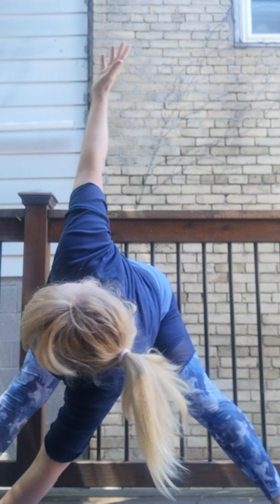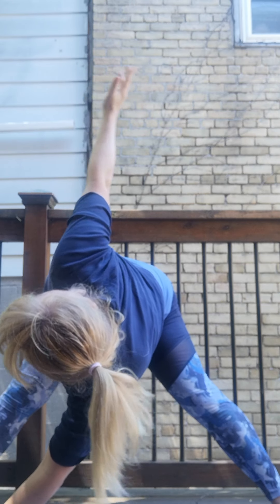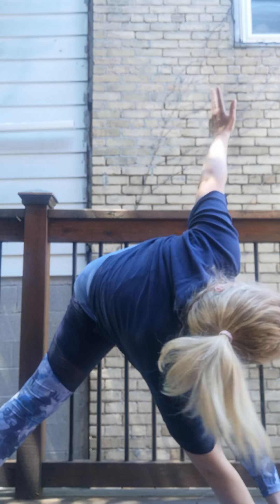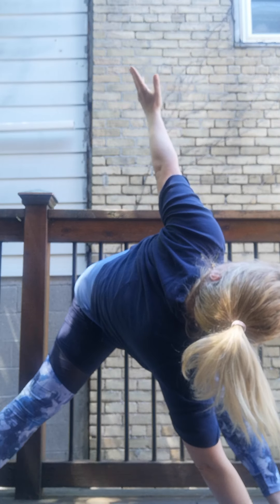We're going to walk those hands out and up and we're going to do a little twist. So my left hand is going to go towards my right big toe. And right arm is coming up, lengthening spine, opening chest back shoulders. Open that shoulder blade up. Deep breath in and out. Come back to center, relax. Let's take right hand over to left big toe. So right hand to left big toe. Left arm reaching up, gaze up, look up. Open the shoulder blade. Deep breathing. Come back down.